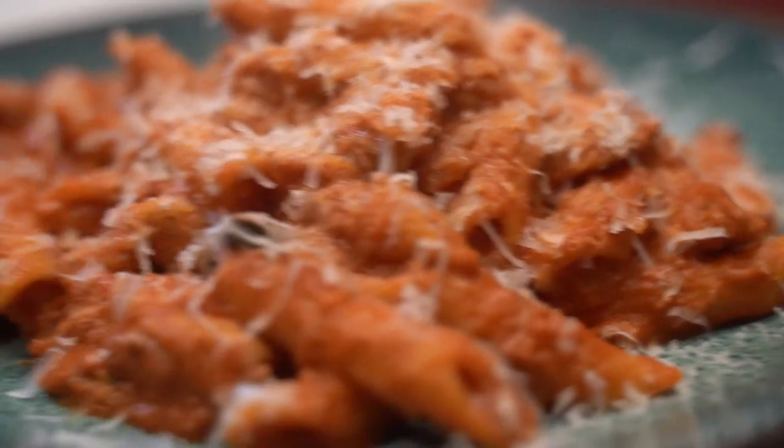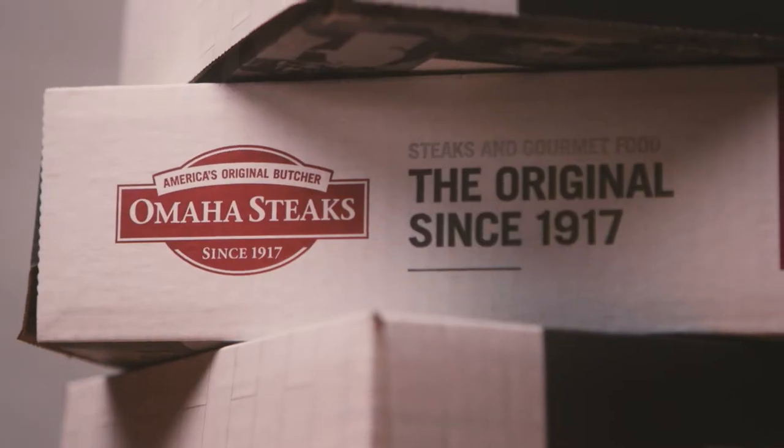Get ready to make this recipe with the Omaha Steaks 100% guarantee — knowing that if you're not fully satisfied, or if you even mess it up, we've got you covered. Omaha Steaks, America's original butcher.